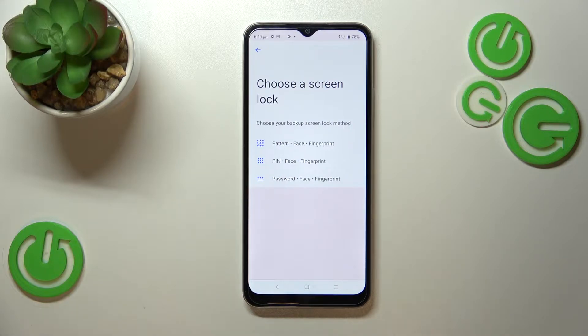The very first step of adding the fingerprint may be quite confusing, because here we have to choose a screen lock — like a pattern, PIN, or password. This is because along with the fingerprint we also have to set face recognition, so if either the face recognition or fingerprint sensor won't work, you will still be able to unlock your device with the pattern, PIN, or password.